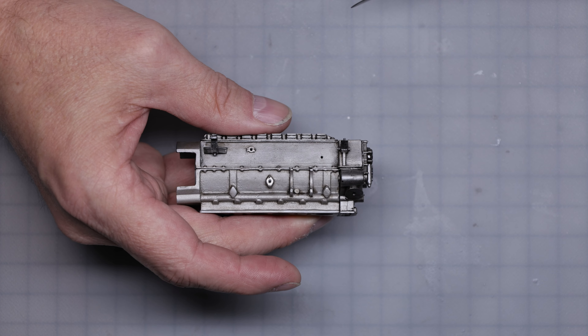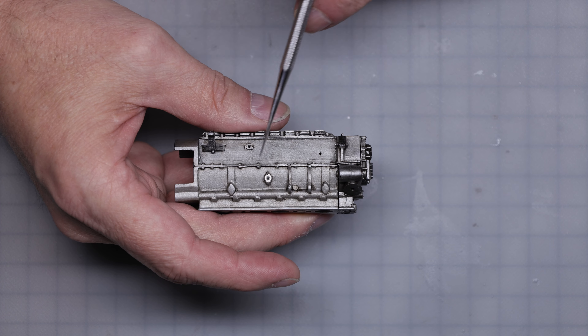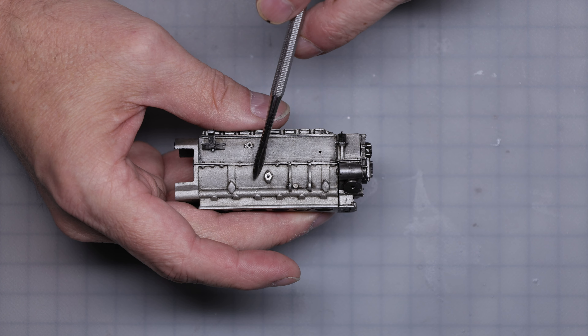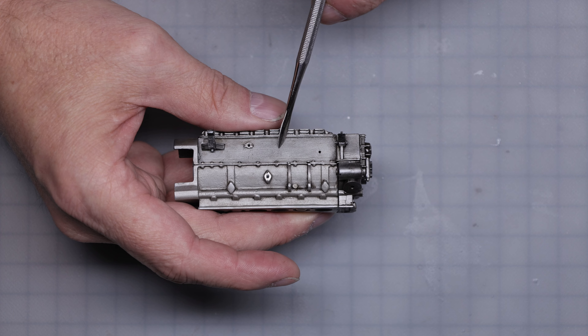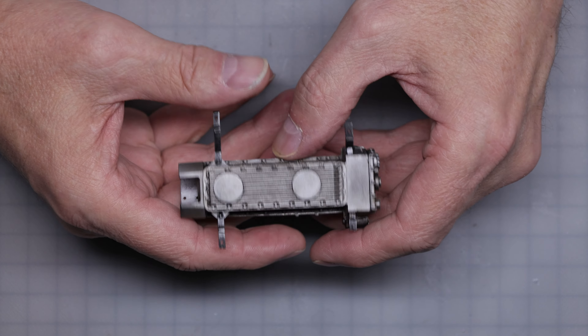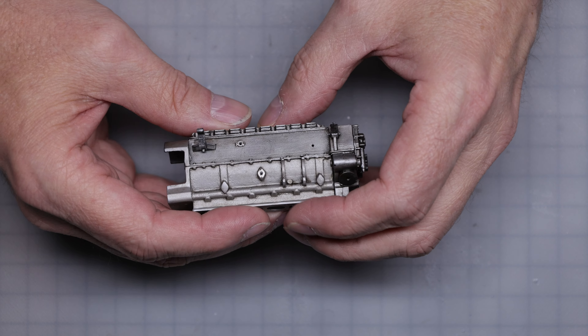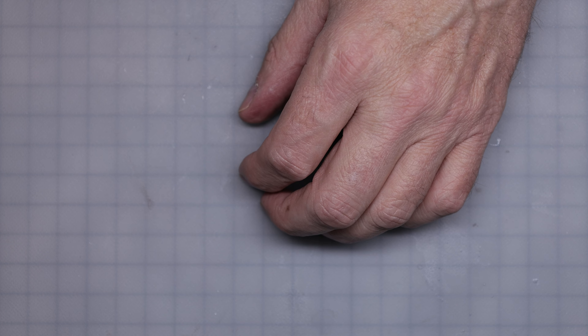Actually I think it looks better than the other side — it looks more representative of cast aluminum, especially something cast in the fifties. So it all worked out in the end. That's the block, all ready to go.